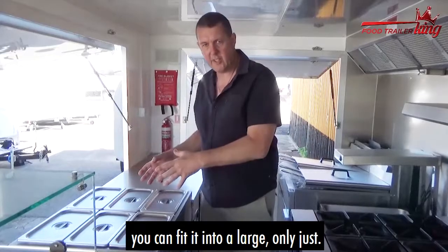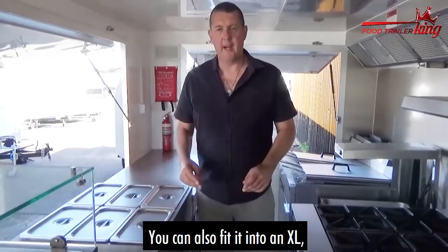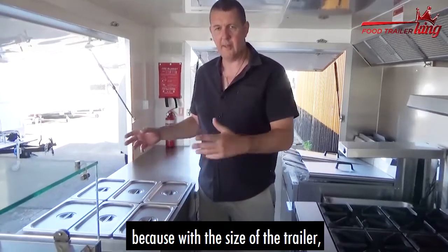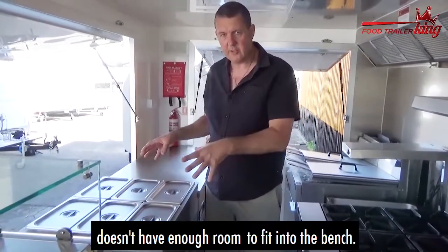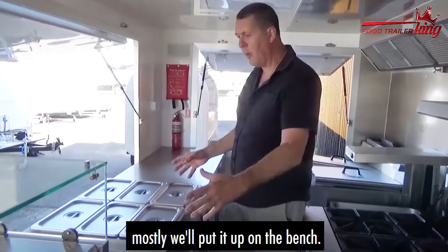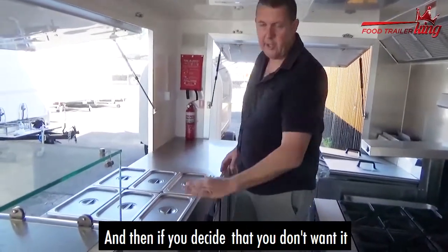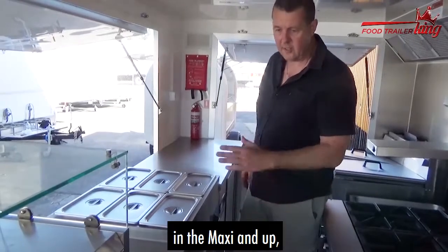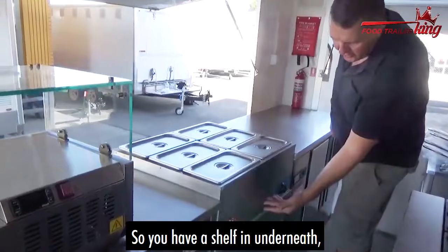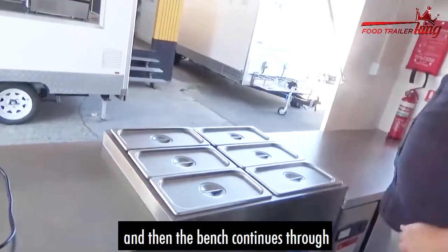You can fit it into a large, and you can also fit it into an XL, but it will literally sit on top of the bench in the XL because with the size of the trailer, the fridge, and the freezer, it doesn't have enough room to fit into the bench. If we move it anywhere, mostly we'll put it up on the bench. And if you decide you don't want it in the maxi and up, we literally take it out and put a shelf in there, so the bench continues through — it's sort of like a straight swap.